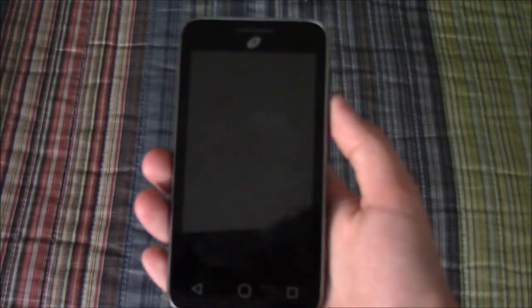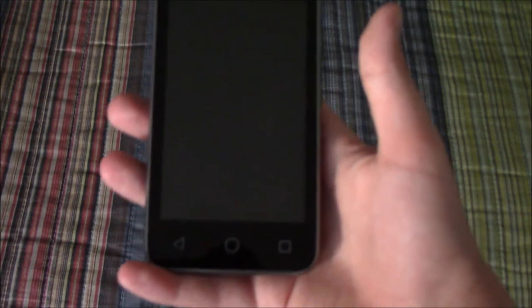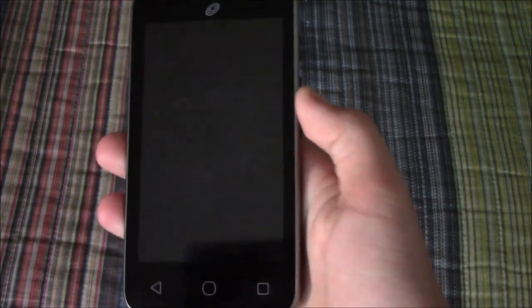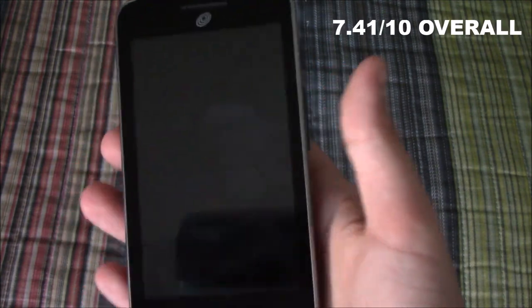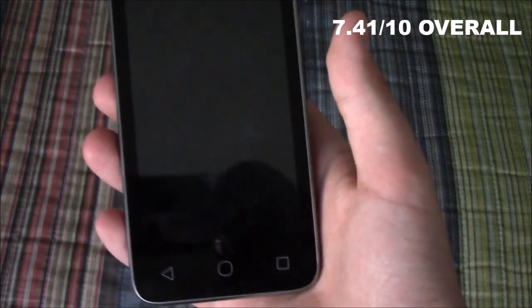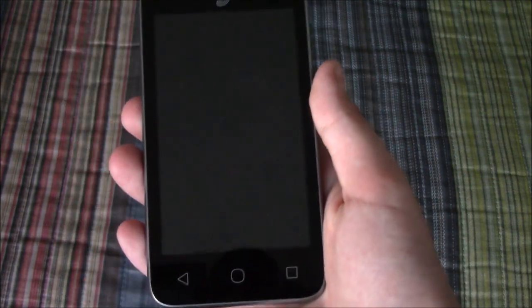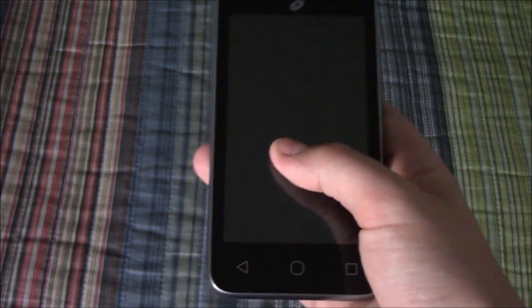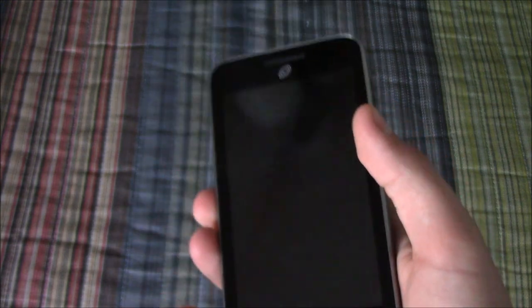After calculating the total and converting it into a percent, this device scored 89 out of 120 points, or 74.1%, which is very good for an Android device that was only $15 brand new. I hope you guys enjoyed this video. Please leave a comment, like this video, share it with your friends, and as always, don't forget to subscribe.